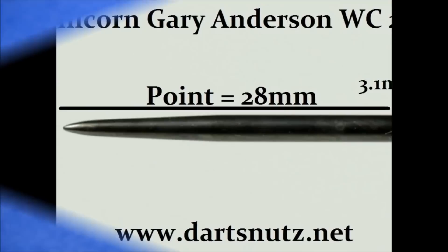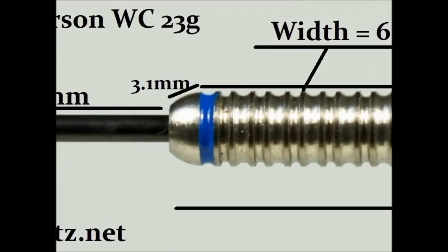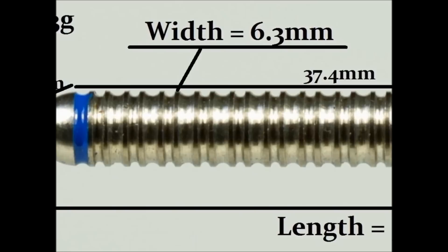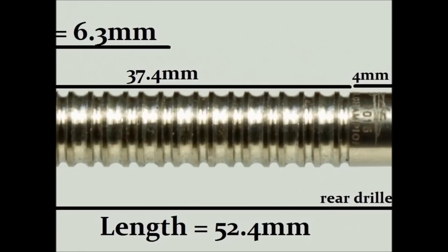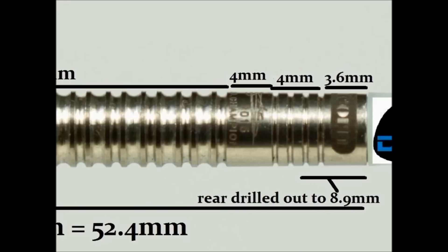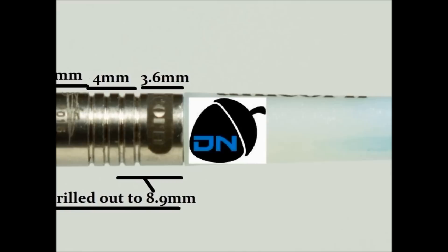Let's take a detailed look at the Gary Anderson World Championship 23 gram darts. It's got a black coated point of 28 millimeters. There's a small bull nose to the barrel of 3.1 millimeters. Then the bulk of the barrel is made of this purist style ring grip which is 37.4 millimeters wide. Then you've got a smooth band with the Anderson logo and signature, which is 4 millimeters wide. Then there's a series of very fine grooves and thin rings of 4 millimeters. The rear of the barrel is a smooth section with the unicorn logo of about 3.6 millimeters. The overall length is 52.4 millimeters and the width is 6.3 millimeters.